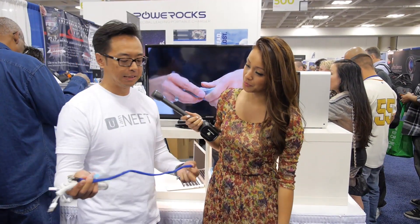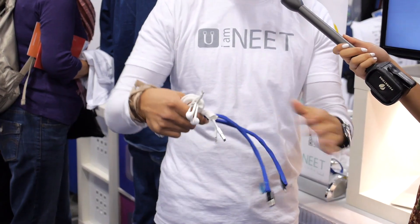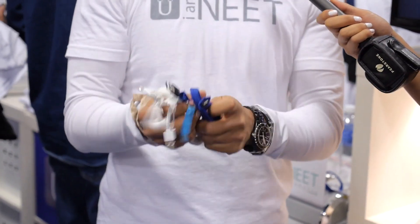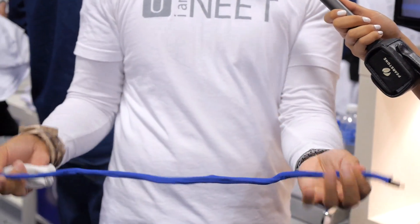This is what we call a Neat sleeve. It helps protect your cord, keeps everything in place, prevents it from tangling. Most of all, it comes in different colors. It's very different and easy to use as well. We have different lengths and different sizes.